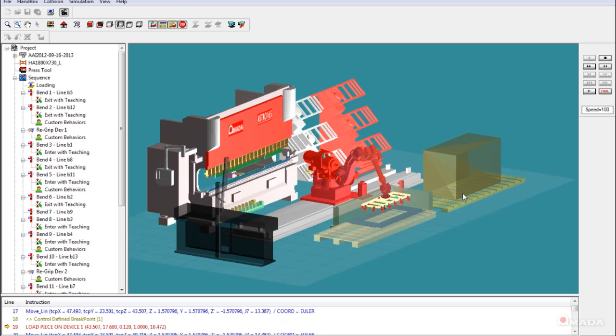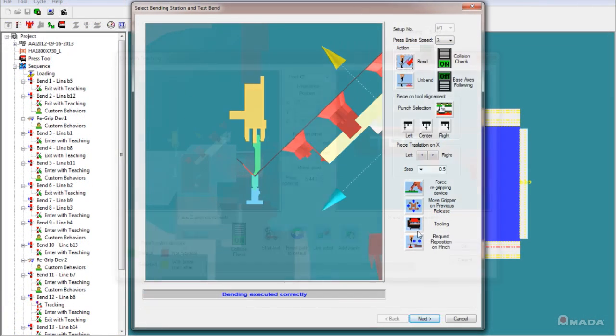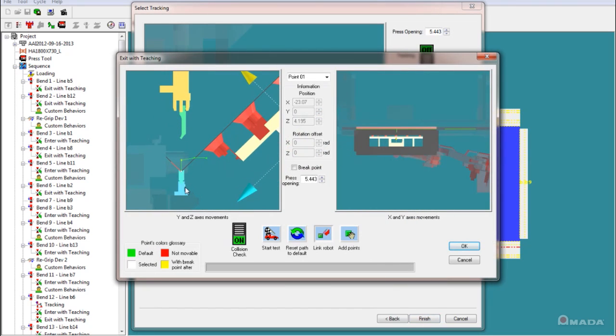Astro Easy software helps eliminate excessive robot teaching time. The user-friendly interface and 3D environment streamlines offline programming of new parts.